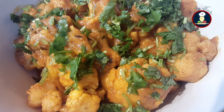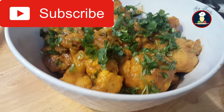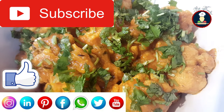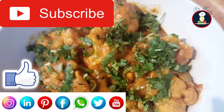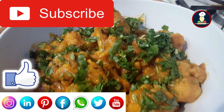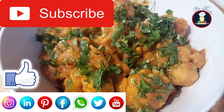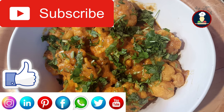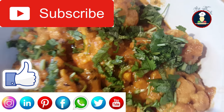Enjoy this yummy and tempting gobi masala with your family and friends. To get simple, easy and authentic recipes, please hit the subscribe button to subscribe to Big Foodies for many more delicious recipes and hit the bell icon to get notifications. Don't forget to like and share this video. Please share your experience with us in the comments as it really motivates me to keep exploring, learning and improving my recipes. If you want to watch Big Foodies recipes in Hindi, please visit and subscribe to the Big Foodies Hindi channel — the link is given here. Thank you so much for watching.